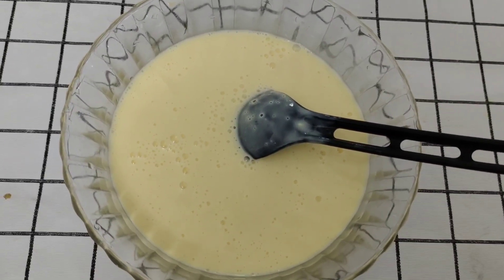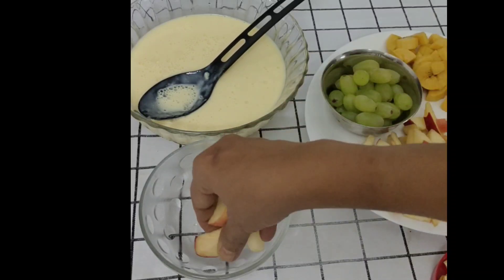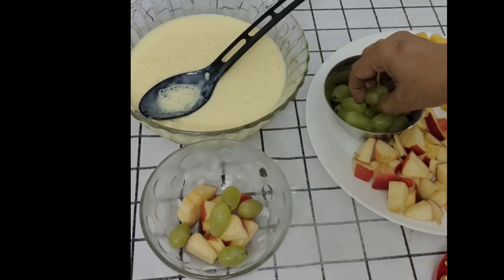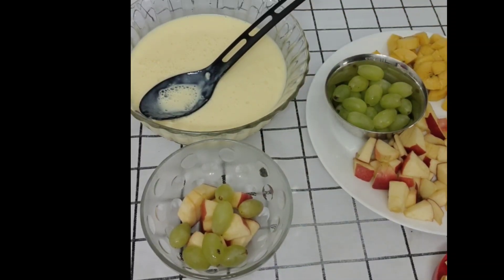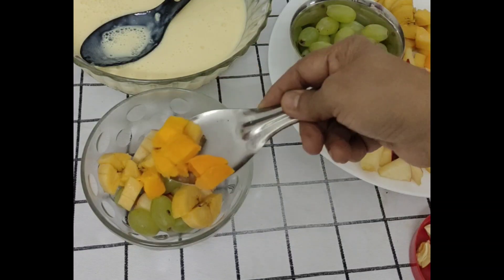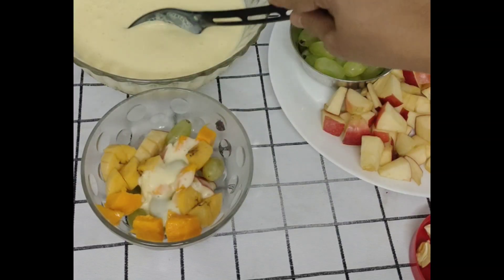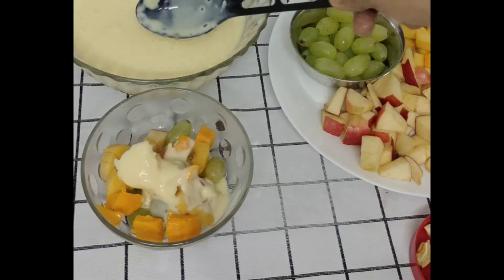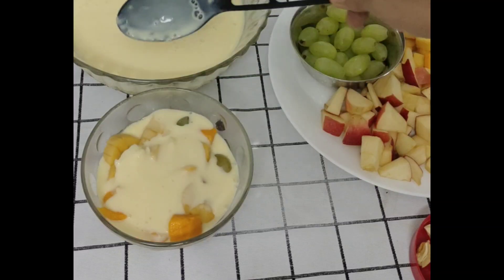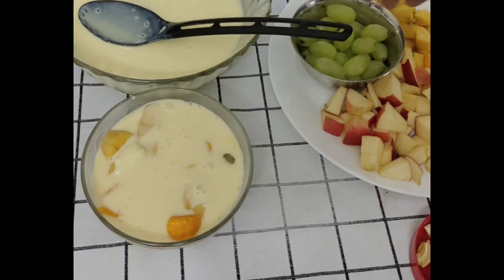Let's mix the fruits in this bowl. I will taste these fruits and mix the fruits.